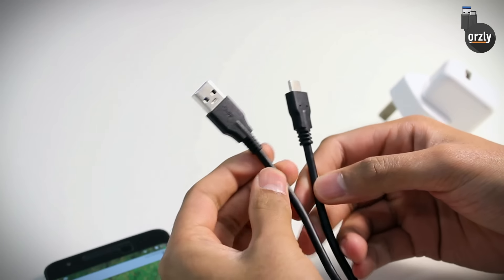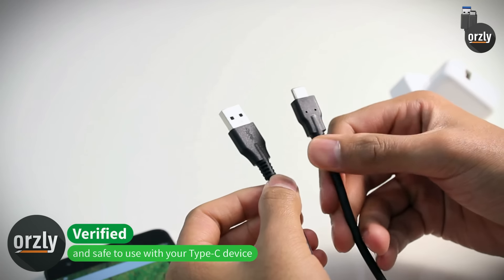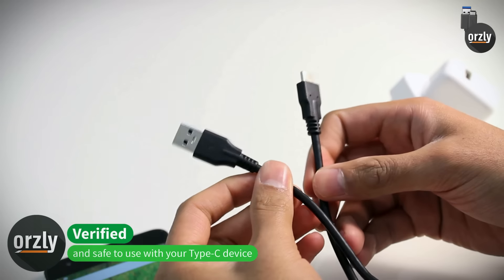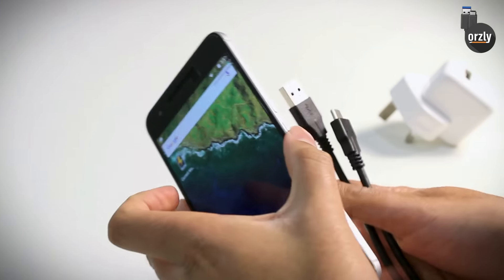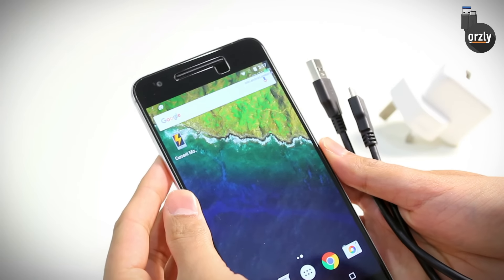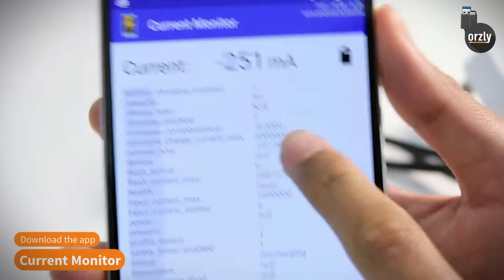These Type-C cables from Orsley are 100% compliant. They've got the correct 56K resistor in the Type-C end, so they will be safe to use with your mobile device and your laptops. In this video I'm going to show you a free app called Current Monitor that you can download from the Google Play Store to test your Type-C charging cable.